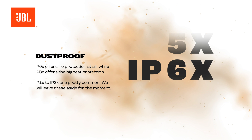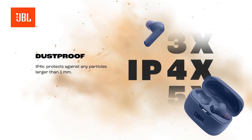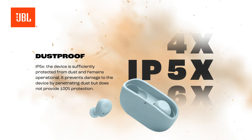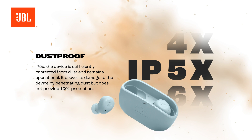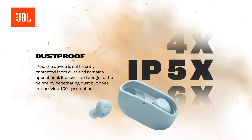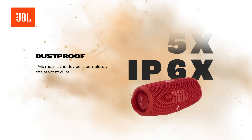IP1X to IP3X are pretty common — we'll leave these aside for the moment. IP4X protects against any particles larger than one millimeter. IP5X means the device is sufficiently protected from dust and remains operational; it prevents damage from penetrating dust but does not provide 100% protection. IP6X means the device is completely resistant to dust.